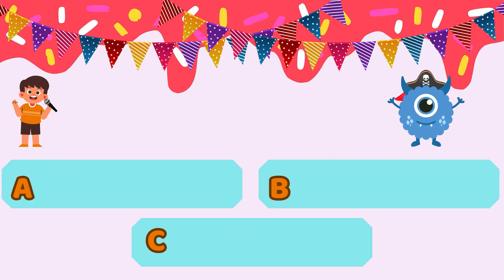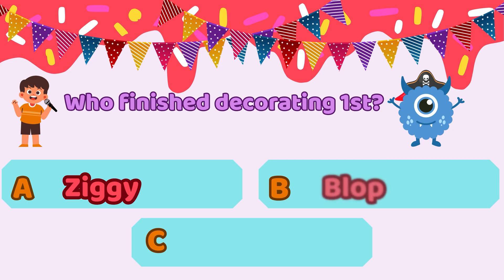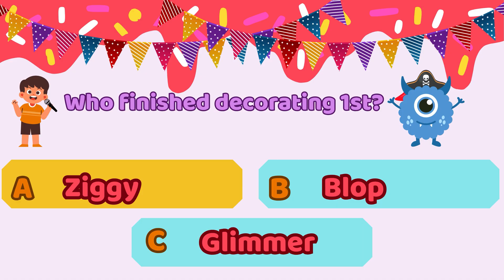All right, Glimmer, it's your moment to shine. Who finished decorating first? Option A, Ziggy. Option B, Blop. Or option C, Glimmer. Choose wisely — every sprinkle counts. Glimmer answers option A: Ziggy finished first. Option A, Ziggy, is the correct answer. Nice work, Glimmer.